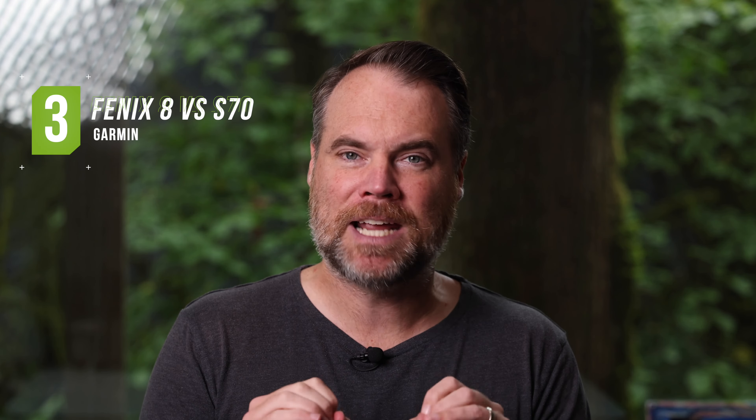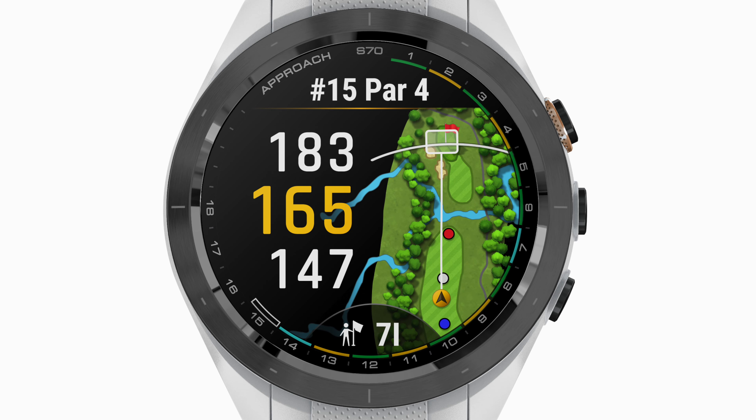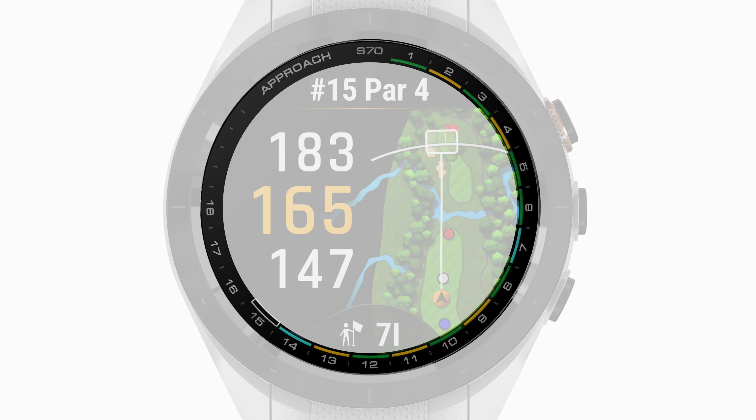The third thing you should know is a minor difference but important for golfers: on the S70 there is a scorecard around the bezel, numbered 1 through 18. When you are playing golf, little colors show up next to the numbers to indicate your score. I love this feature — it's probably the golf-specific thing lacking from the Fenix line that I miss the most. If you like a visual representation of your score, that's a really nice feature on the S70 that you're not going to get on the Fenix or Epix models.